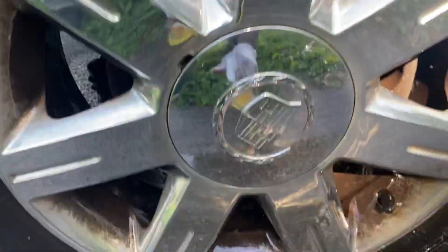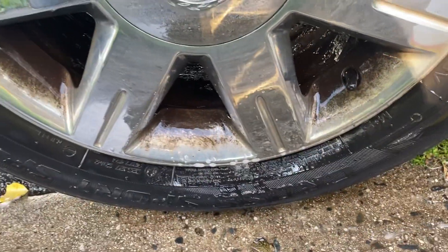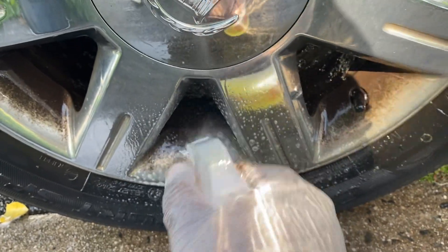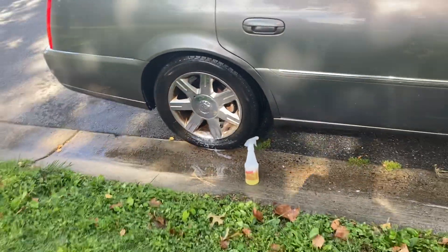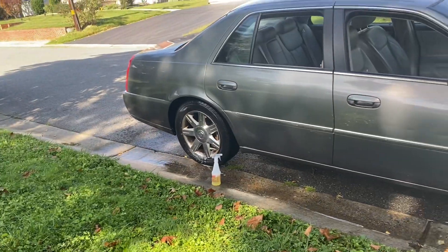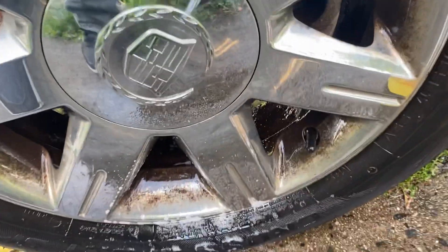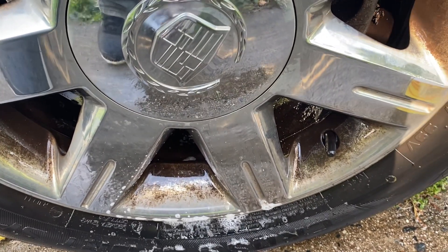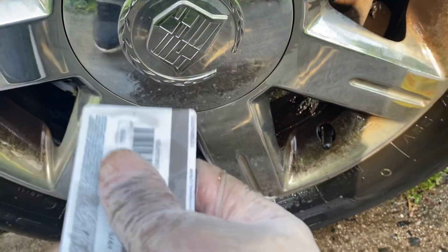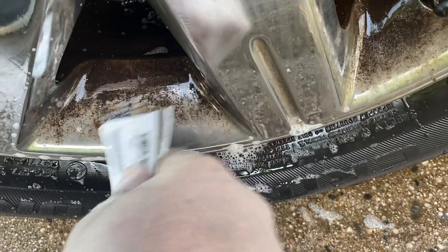I'm going to just show you one part. Obviously this stuff does not just come off. So what you want to do is spray that Awesome in there real good. You're probably going to need like ten bottles of the Awesome. I've used everything to try to get this off. What I'm going to show you is the yin and the yang — what actually makes this work. Get yourself any regular plastic card and just scrape it like that.